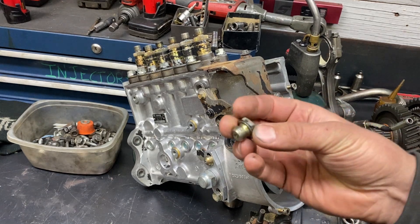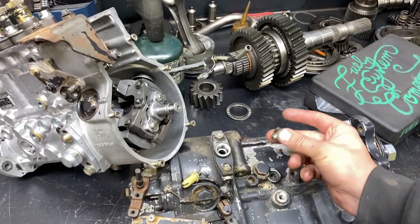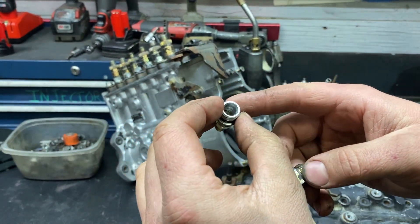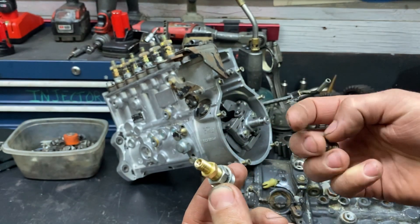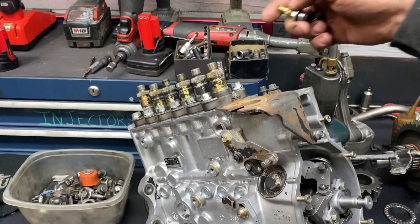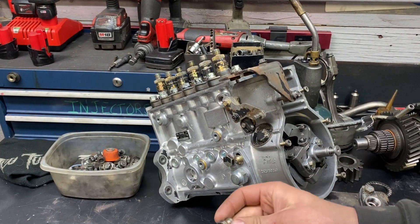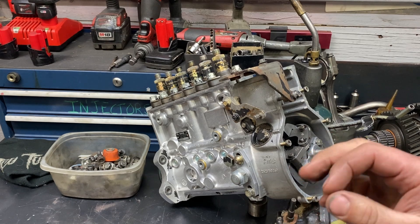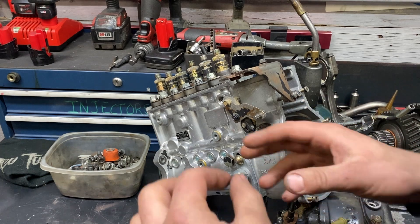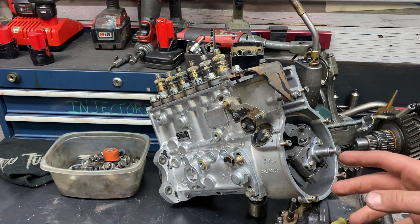All you're going to need is an M14 by 1.5 plug — the same plug from the side of the pump. You'll need two of them, and I drilled the center of one out to fit a 1/8 MPT Schrader valve. You'll see in the later clips: one goes in a supply port, one caps off the return, and you put some air to it and bar it over. I picked this method because it gives you the absolute zero start of injection. When you couple that with an adjustable timing gear, you have a marked point you can go off.